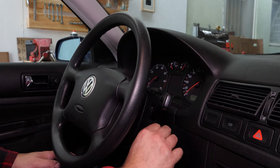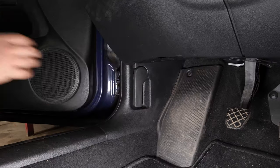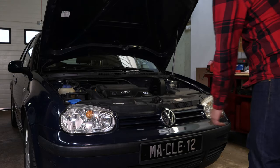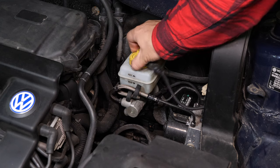Turn off the ignition. Pull up the handbrake. Pull on the bonnet release lever and open the bonnet. Open the brake fluid reservoir.